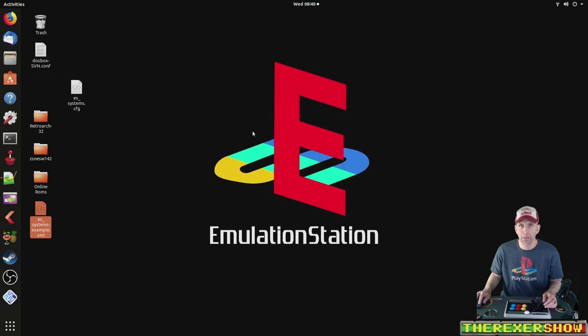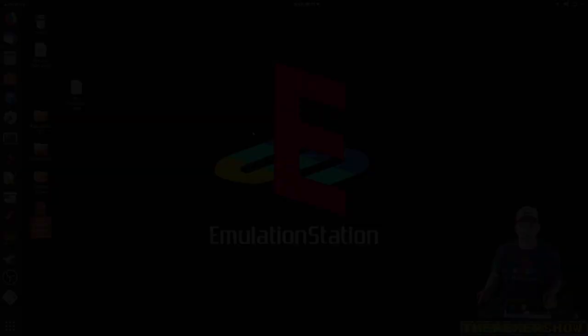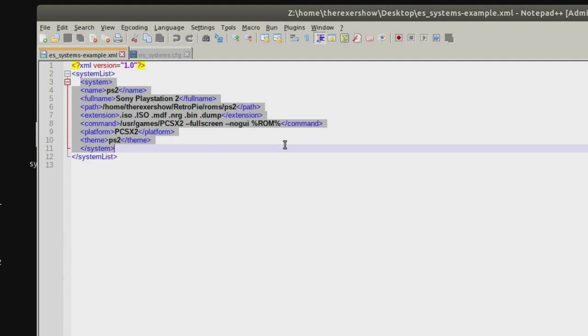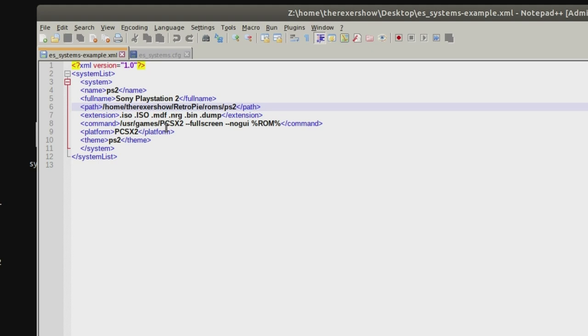I've already done an example config file here and I'm going to open that up with Notepad++. This right here is the lines that I'm going to have to add in there. Whatever system you're working on is going to be a little different. Obviously this isn't going to work on the Raspberry Pi — you're not going to be able to run Sony PlayStation 2 on the Raspberry Pi or many other single board computers. The Latte Panda is one of the only ones really powerful enough to run it. You're going to have your name, your full name, your path — this is where the ROMs are going to go. Extensions you can use are ISOs and bins, which are pretty much the file extensions for PCSX2. The command here is what launches basically the emulator.